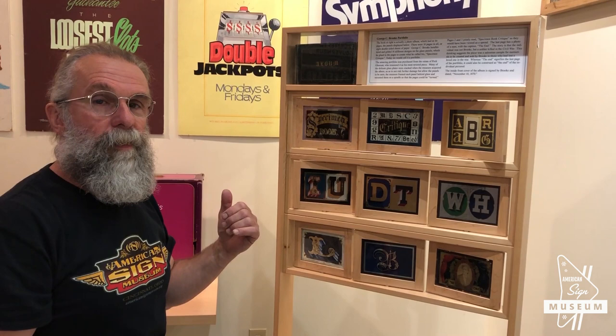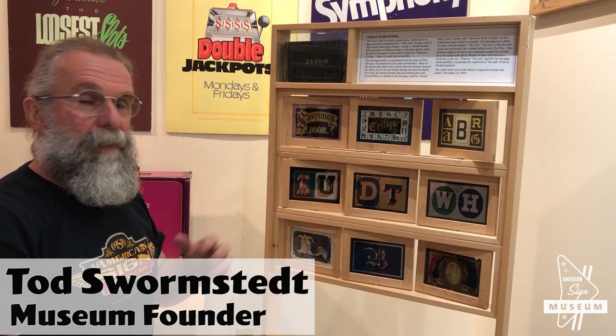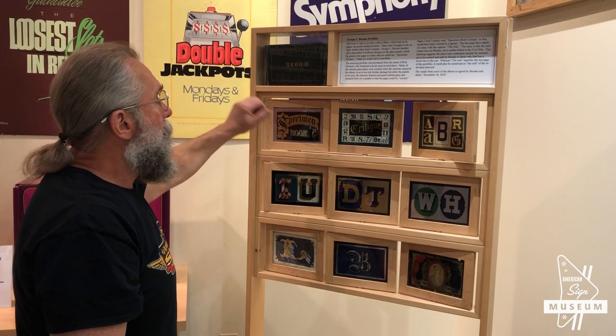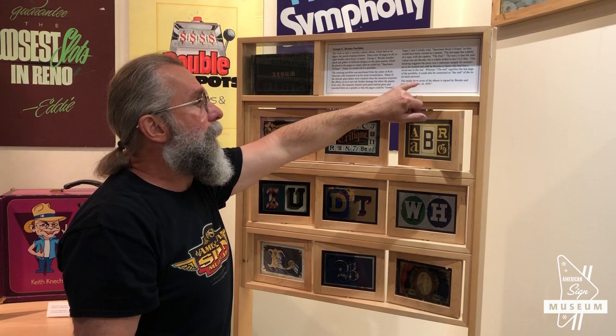This piece right here is easily the oldest piece in the museum, although it's not exactly a sign. It's what I would call a salesman's sample. It bears a little bit of explanation. So this was an album. These actual glass panels were created by George C. Brooke in 1870.